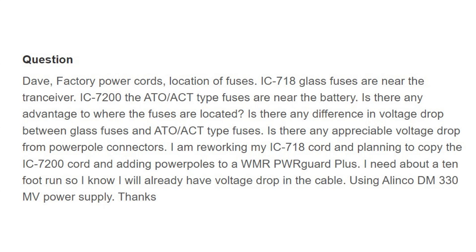Is there any appreciable voltage drop for power pole connectors? I'm reworking my IC-718 cord and planning to copy the IC-7200 cord, adding power poles to a WMR PowerGuard Plus. I need about a 10-foot run, so I know I will already have voltage drop in the cable. He's using an Elenco DM330MV — the M means it has meters and the V means it's variable voltage, so be careful of that.